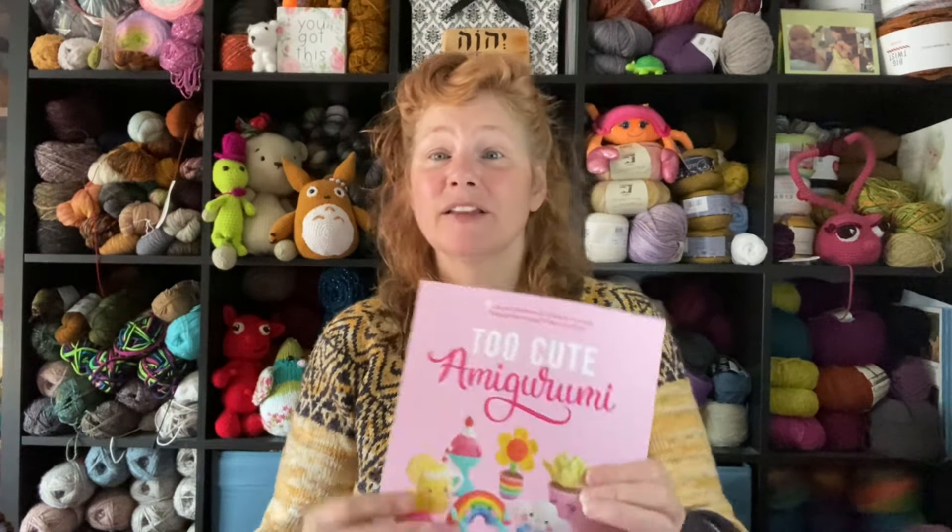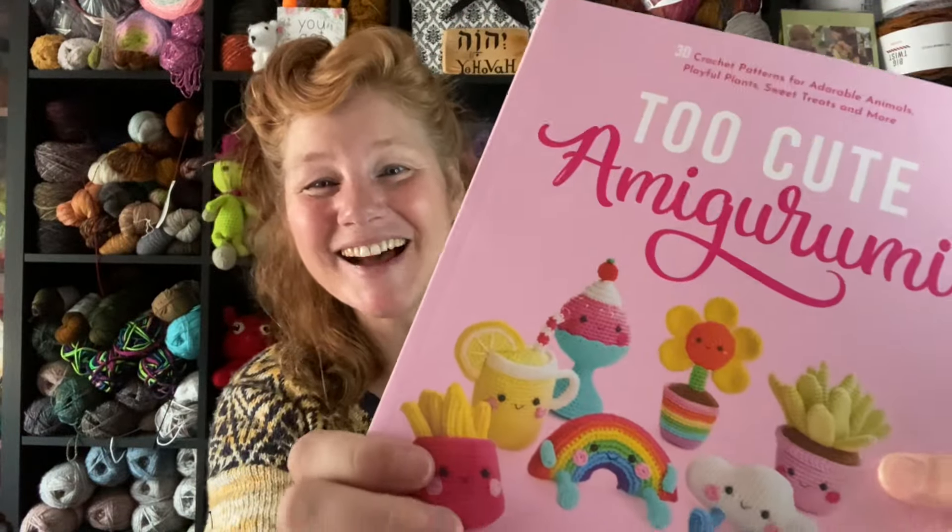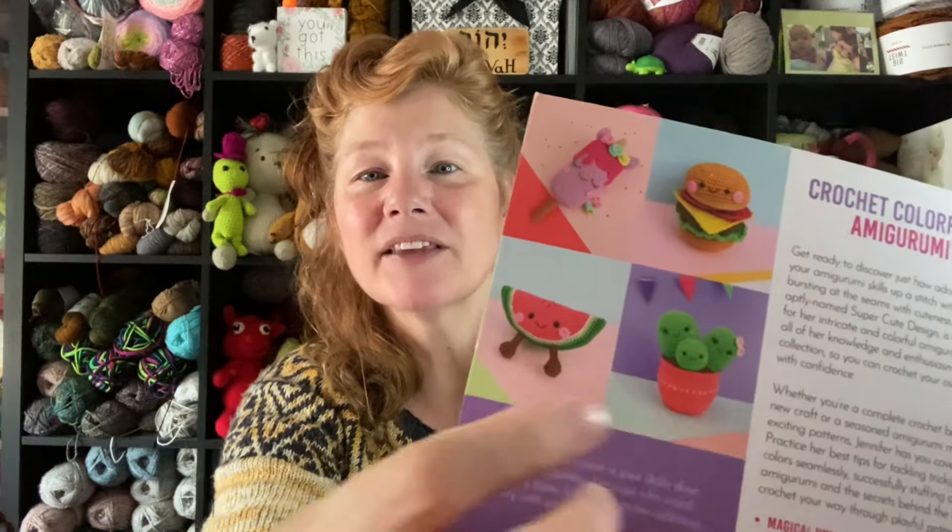So here it is — a cute little amigurumi book: 30 Crochet Patterns for Adorable Animals, Playful Plants, Sweet Treats and More. I find it interesting because when I was working on Things We're Making Thursday with household objects, I wanted to make a houseplant — and look, right there on the cover is a houseplant! You've also got cacti, watermelon, hamburger — and the hamburger is in all its different pieces, so a child could put it together.